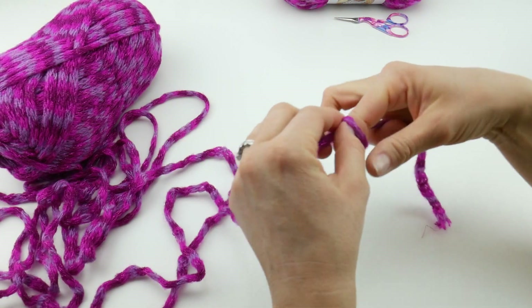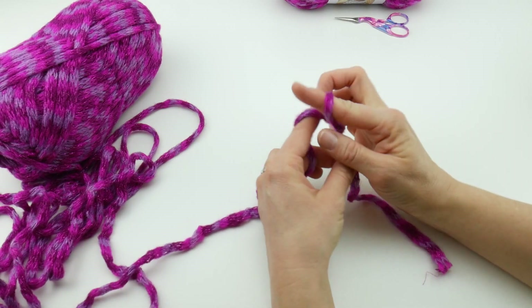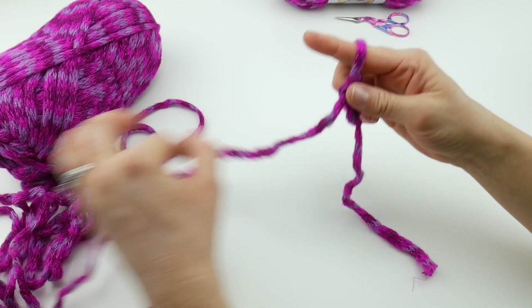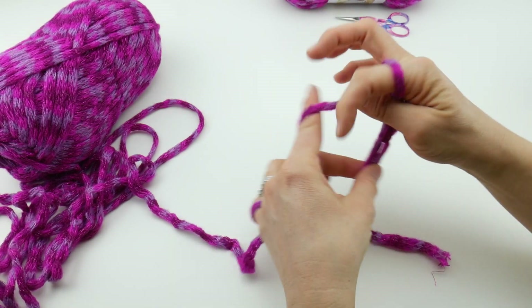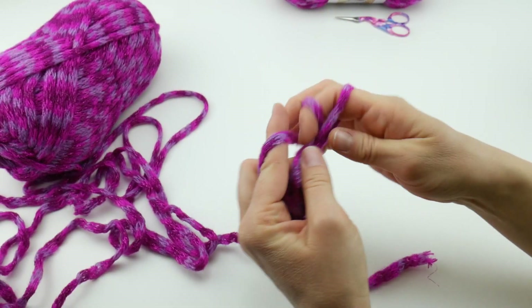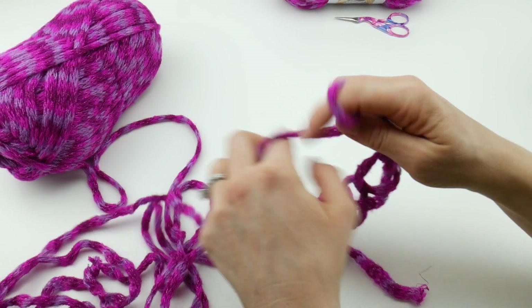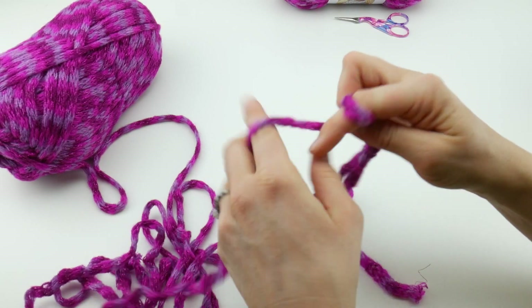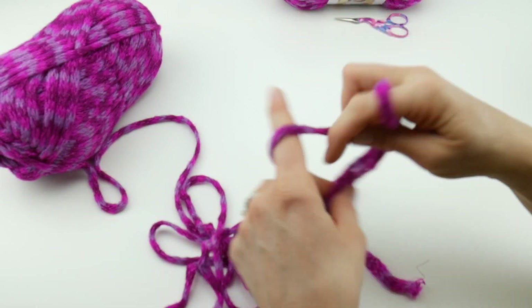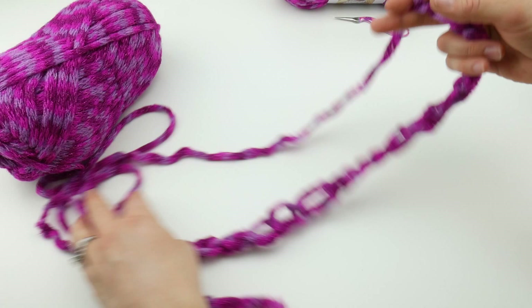Next we're going to make our chain. Our cowl has a starting chain of 16. To make a chain, wrap the yarn around your finger and pull it through that loop — that's one chain, super easy. So chain one, two, three, four, five, six, seven, eight, nine, ten, eleven, twelve, thirteen, fourteen, fifteen, and sixteen. Here's our starting chain — it's pretty long and we're going to have a nice wide, slouchy, drapey cowl.